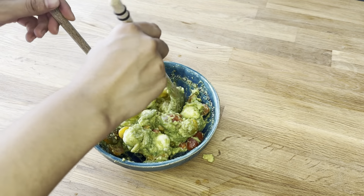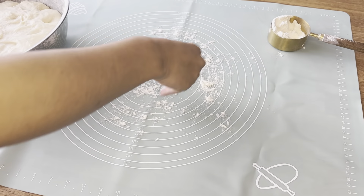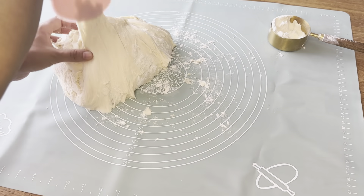At the same time, please don't forget to subscribe and hit the bell button. Once again, it's time to play with the dough after letting it rest for 30 minutes. It has doubled in size and is perfect for baking.